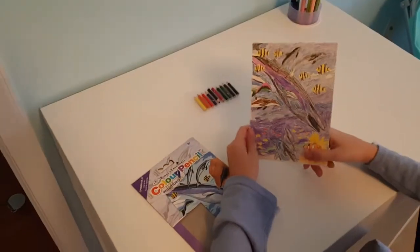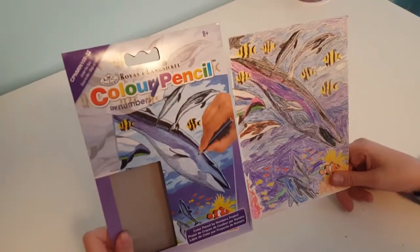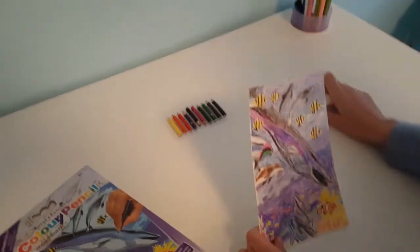This is how it looks when it's finished. It doesn't really look exactly like the picture, but it still looks very cute and good. Okay, now I'm going to hang it up.